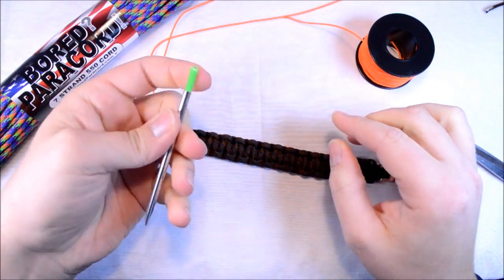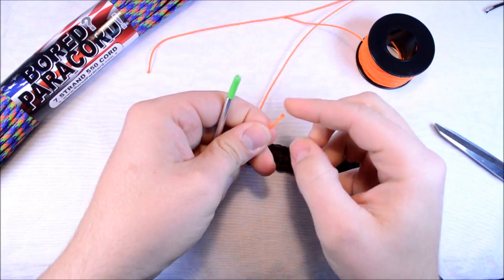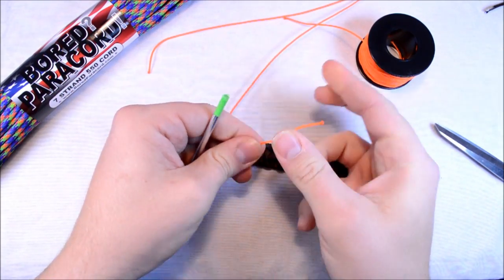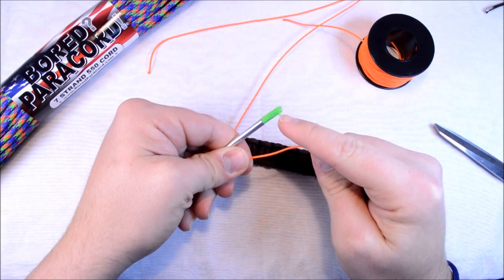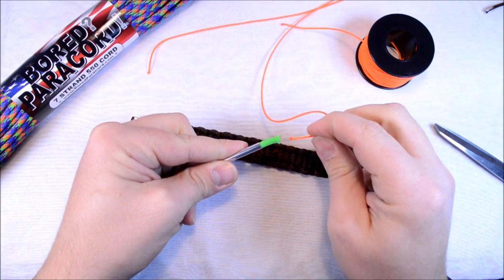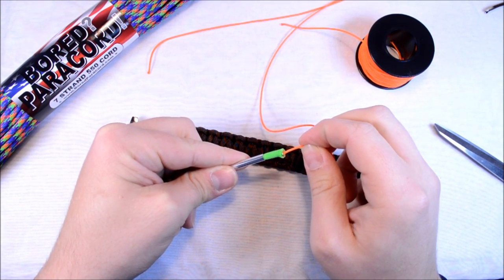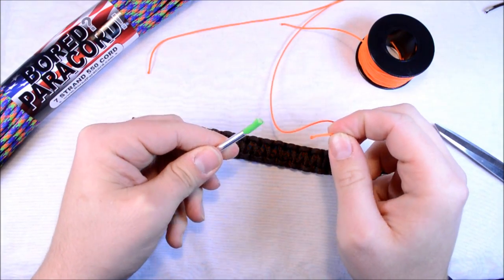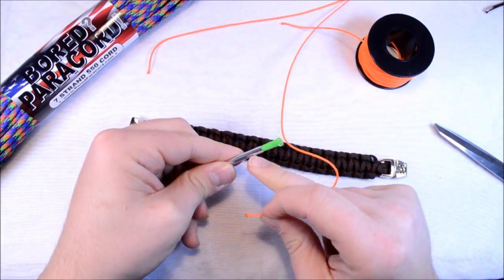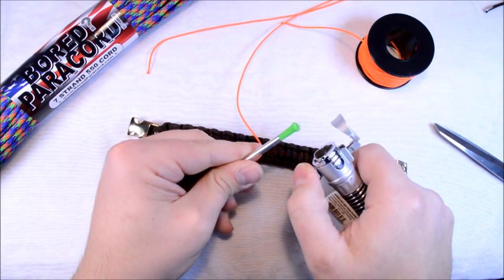I just did a bracelet doing this method and it works really, really well. Get your microchord ready in your hand, just like that. Then what you're going to do is melt this green end right here, and basically while it's still liquid, you're just going to stick the microchord inside of there and let it cool. I actually tried pulling it apart and it does hold very well.